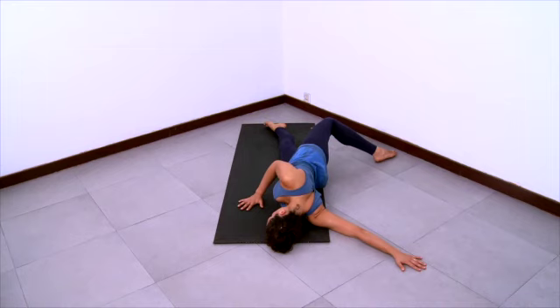Let your attention be anchored by your breath and by your study and your exploration of sensations and whatever's arriving in this practice space.